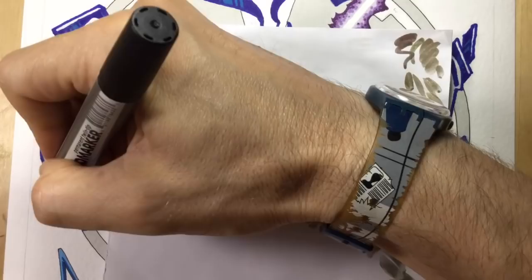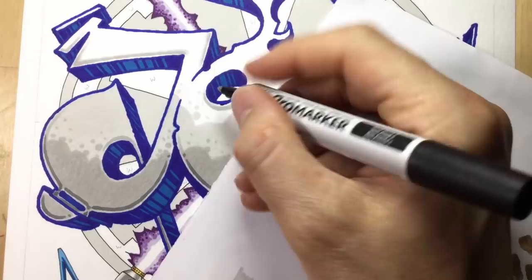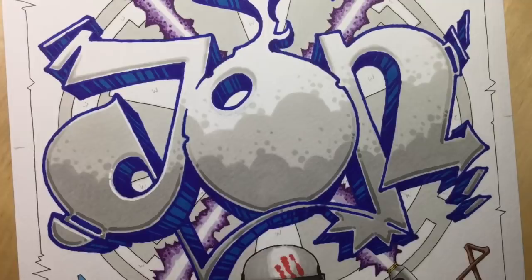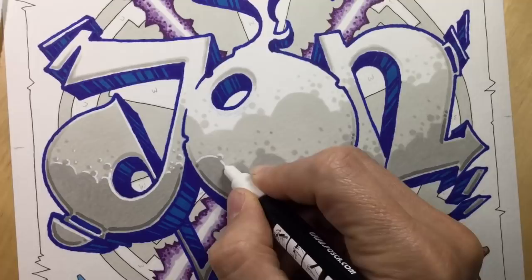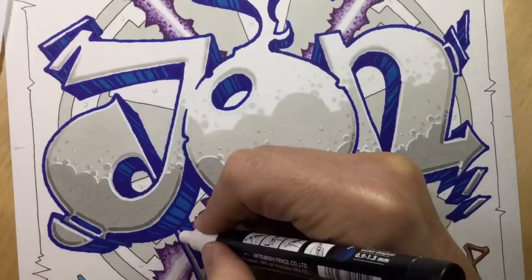Here you can see me adding thin shadows to the bottom of the letters using Cool Grey 4 and also adding a tiny bit of shadow to the top of the O where I should have added it in the first place. Then you can see me using a white Posca paint pen, which is good for correcting mistakes like that misplaced shadow, but also for adding little bits of highlighted glow - especially on the letters and into the shadows. Here I'm adding some little white highlights on the edge of what would be the darker bubbles at the bottom, to make those darker bubbles stand out a bit.